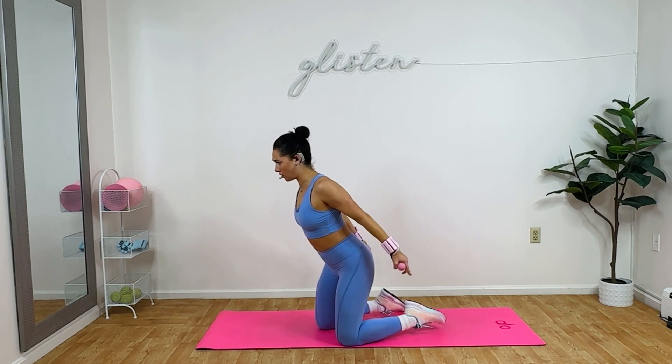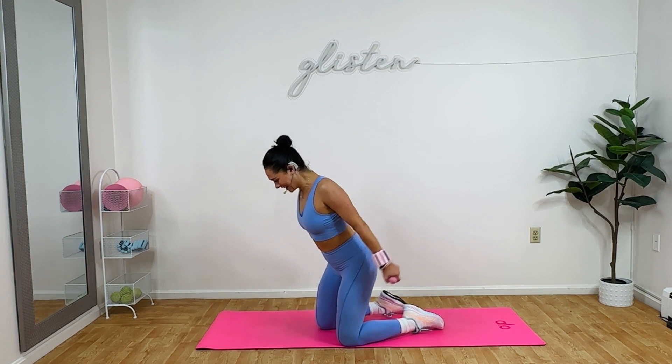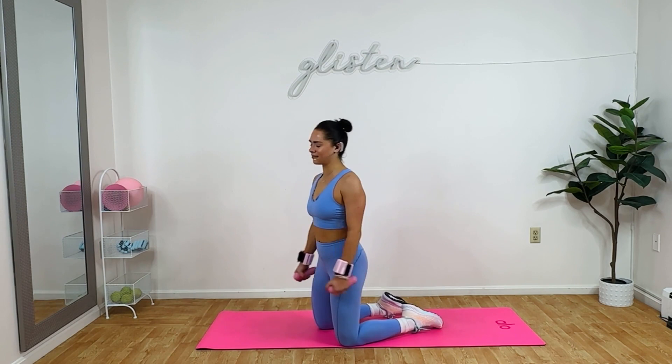Hold. Wrists go up. The backs of my wrists are the front — my wrists face down. Here we go. Six, five, four, three, two. Squeeze your back — release. We got abs. I'm going to switch these wrist weights to my ankles.